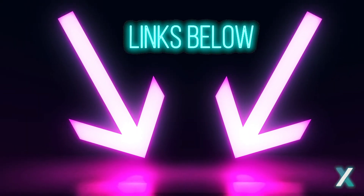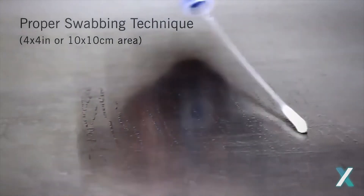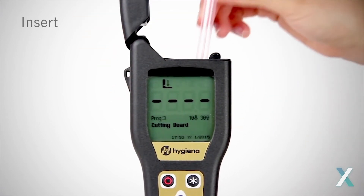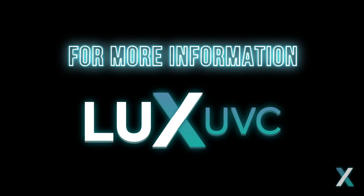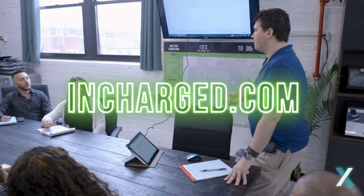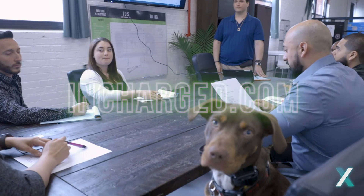Links to how to use these testing methods can be found in the video's description. Follow these guidelines for disinfection and you and your environment will remain safe and sanitized. For more questions or specifics about our products or other safety questions, reach out to our team at InCharged. Thank you for using Lux disinfecting tools to keep your spaces safe.